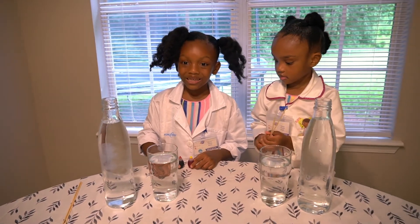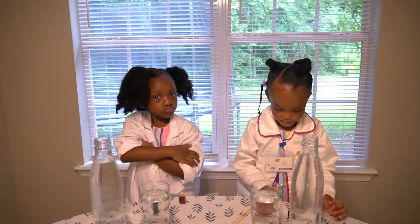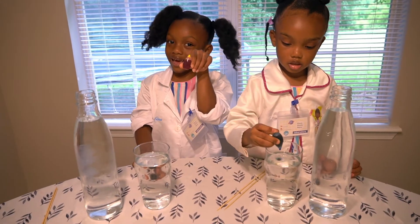Don't actually mix the colors. Don't put both of the colors in. I'm going to start with red. I'm going to get blue. I'm going to start with yellow.